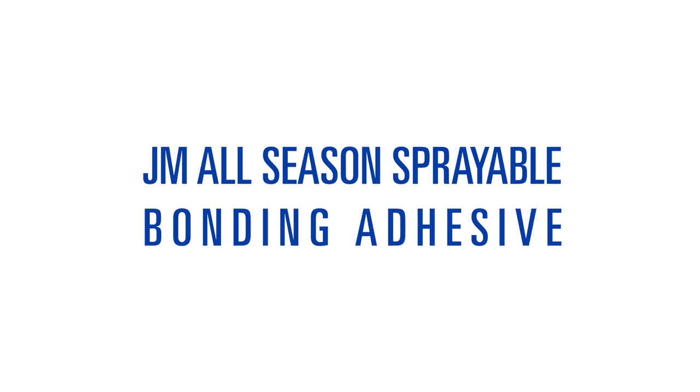JM All-Season Sprayable Bonding Adhesive keeps your crew working quicker through all the seasons.